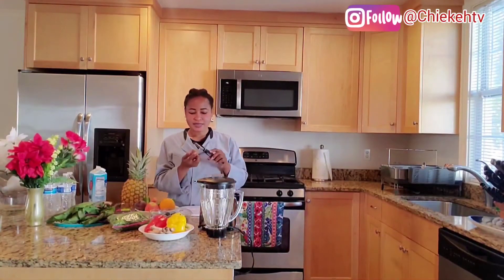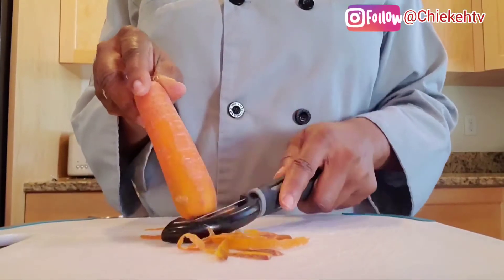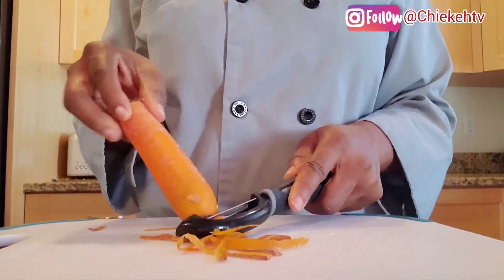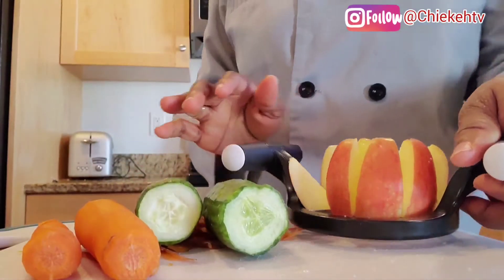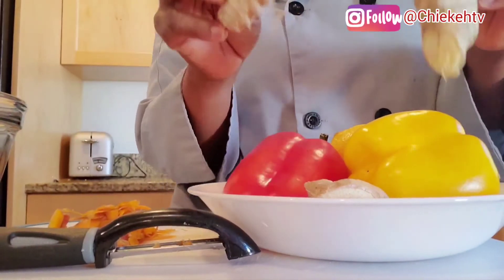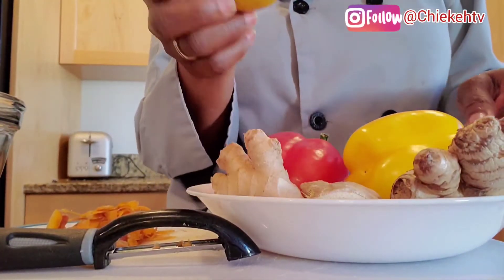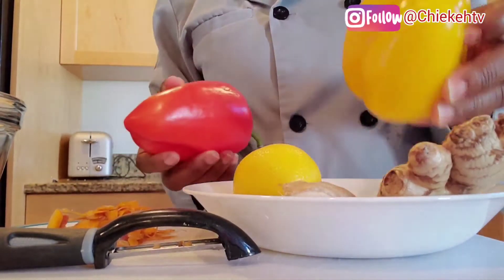What we are going to do is wash everything. Before I wash my carrot, I want to sprinkle off the outer skin. I'll blend my ginger, then juice out my lemon, and then do my bell pepper.